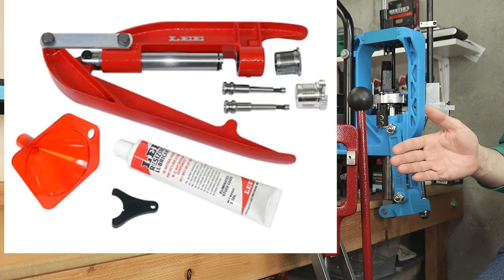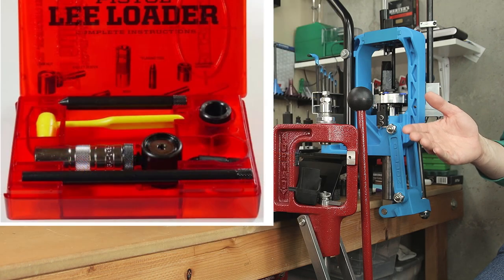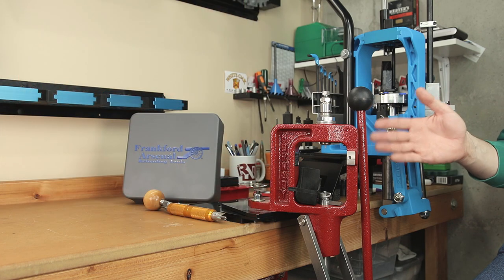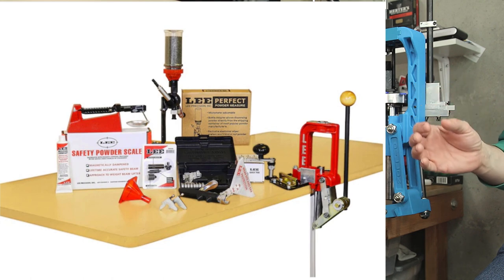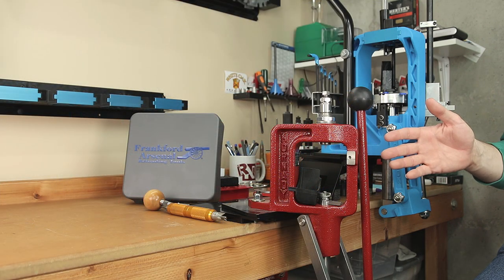If you want the cheapest press available, you're going to be looking at something like the Lee Hand Press or something like the Lee Loader. The Lee Loader is only good for one caliber, but for this video we're going to be assuming you want to be able to full-length resize and do all the functions that a reloader might need, and not be limited to a single cartridge. So the Lee Challenger kit that we're talking about today might not be the cheapest press, but they are the cheapest kit that is bench mounted — and this is where we're starting from today.